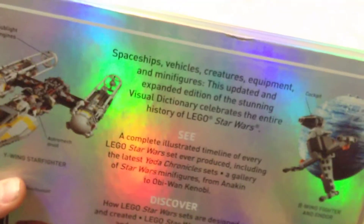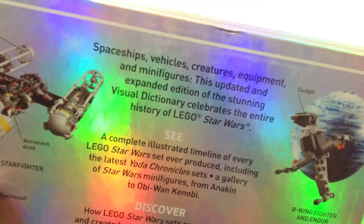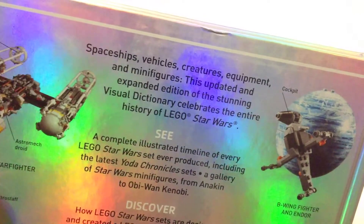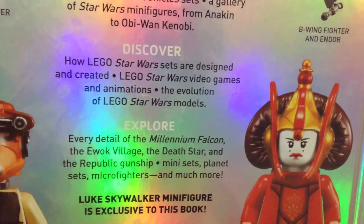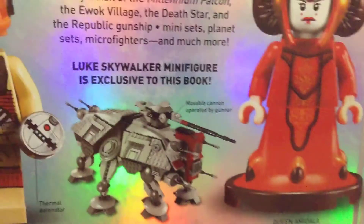The back cover shows just a few little paragraphs. This retails for $21.99 in the US, which is a pretty good price, and you can get it for cheaper on Amazon.